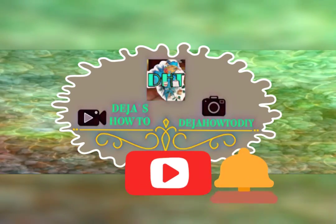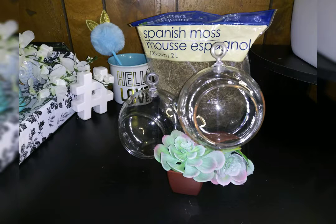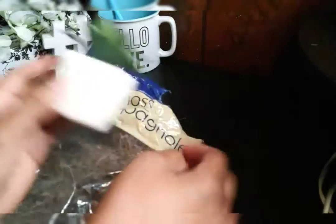In today's video, for episode two, it's going to be hanging planters with succulents. Continue watching so you can see how it turned out. The items you'll be needing are one bag of Spanish moss, two succulent plants, and two hanging bubble planters.